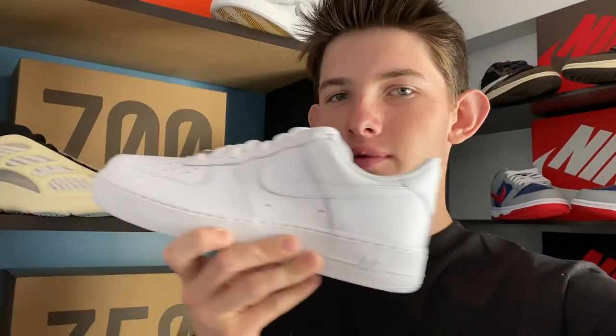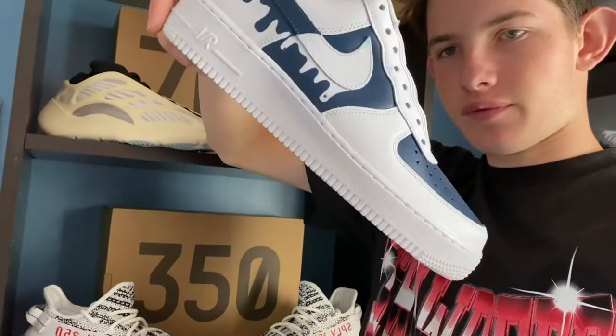Another Jackaboy custom video. Today we're going to be making a pair of DRIP Air Force Ones. Got the all-out Air Force Ones here. They're going to be turning them into these. Stay tuned.